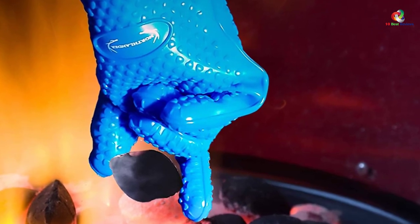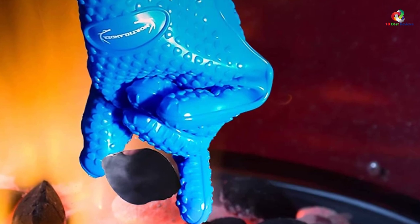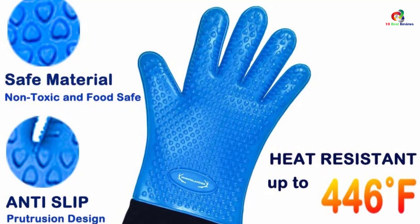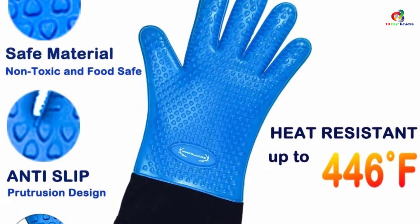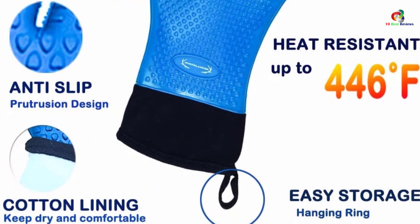The internal lining of these gloves is made of cotton material, which increases cold and hot resistance. This inner lining provides additional security from external elements, enhances comfort, promotes easy removal of the gloves, and keeps your hands from being sweaty.